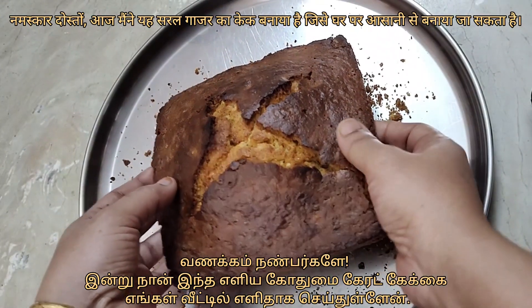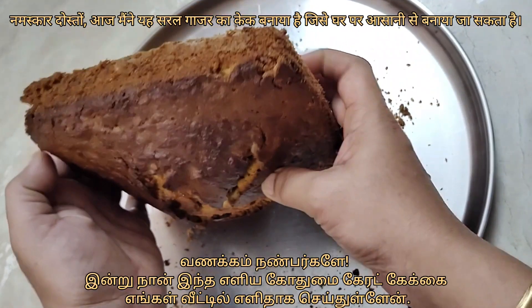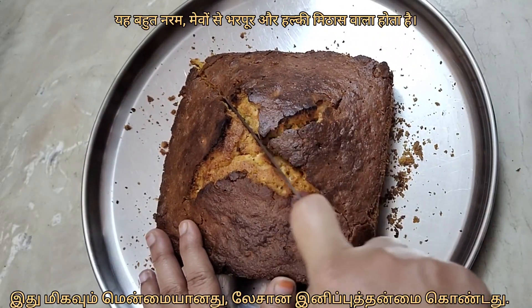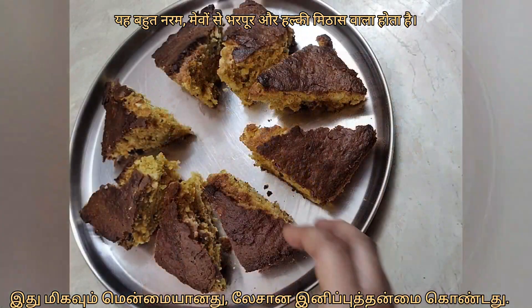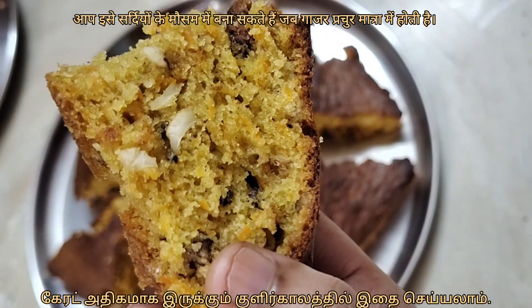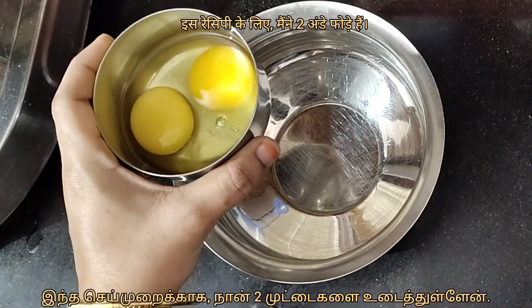Hi friends, today I have made this simple wheat carrot cake, easy to bake at home. It is very soft, full of nuts and has a mild sweetness. You can make this in winter season when carrots are in plenty.